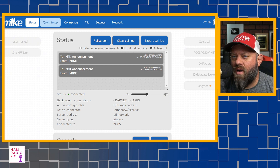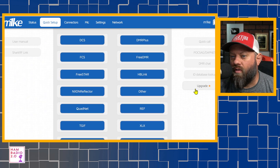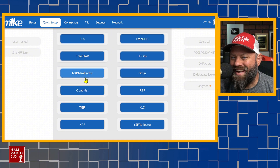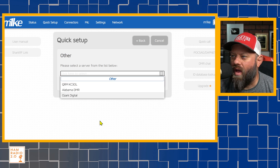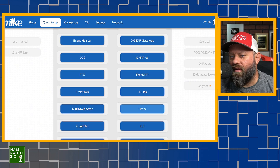Up at the top, there's a quick setup that lets you one-click connect to all these different systems: YSF Reflector, TGIF, XLS, REF, QuadNet, NXDN, and Other — I'm not sure what Other is. There's also Alabama DMR, Ozark Digital, and QRM-KC3OL. Not sure what those are; might do some tinkering with that later.